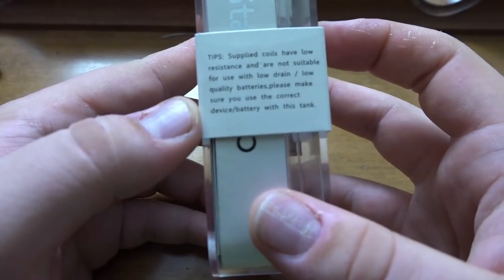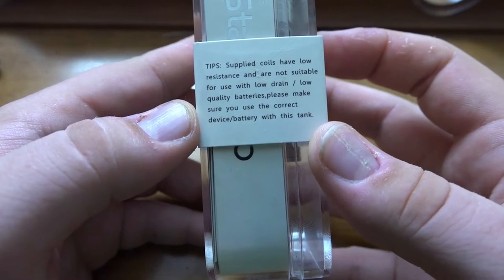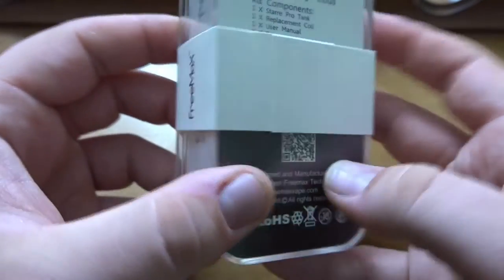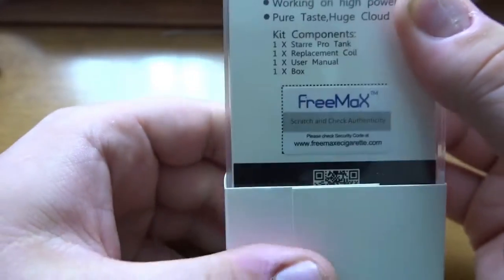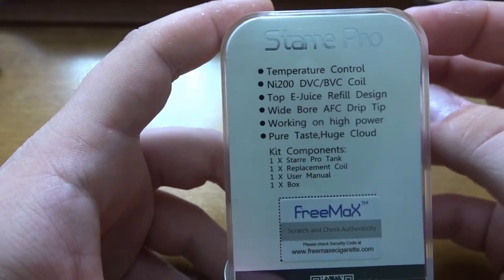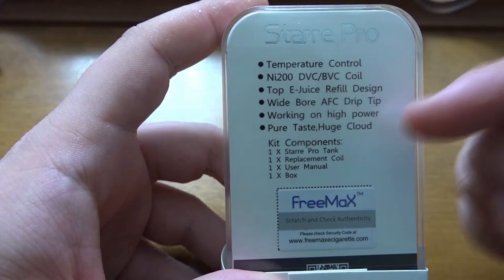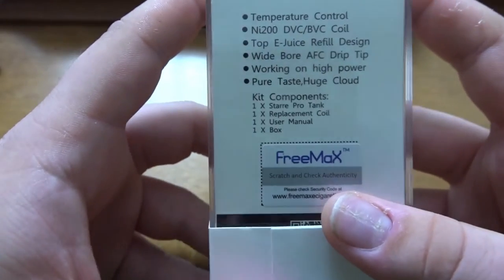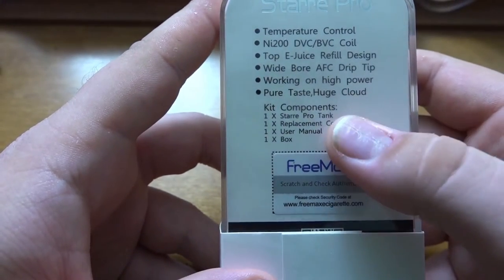There's a warning here — make sure you note that these coils are low resistance and are not suitable for use with low drain or low quality batteries. Freemax is the manufacturer, the Star Pro is the tank. On the back we have temperature control, Ni200 dual vertical coils, bottom vertical coils, top e-juice refill design, wide bore AFC drip tip, works on high power, pure taste, and huge cloud.